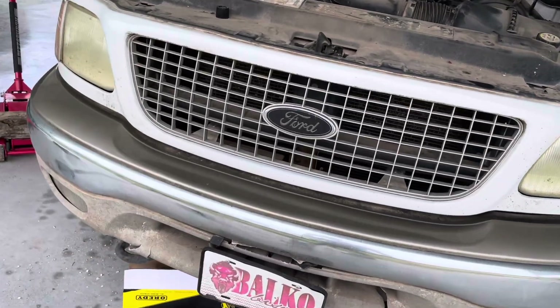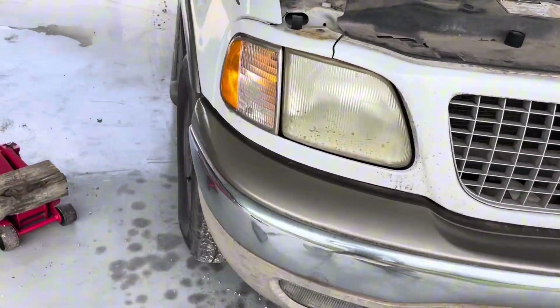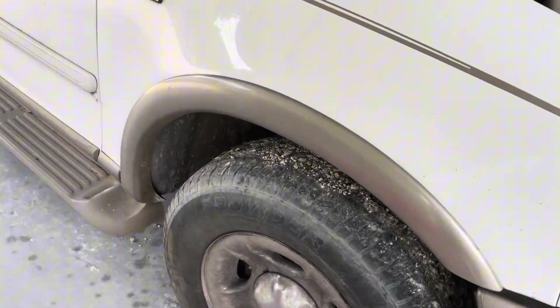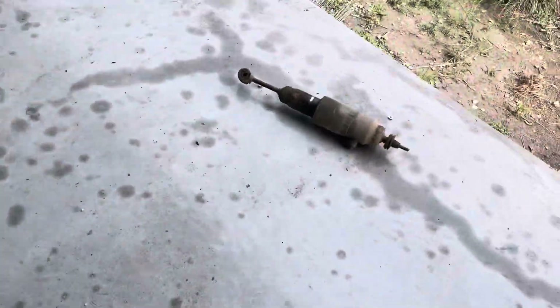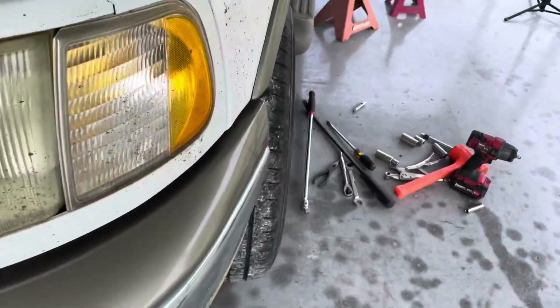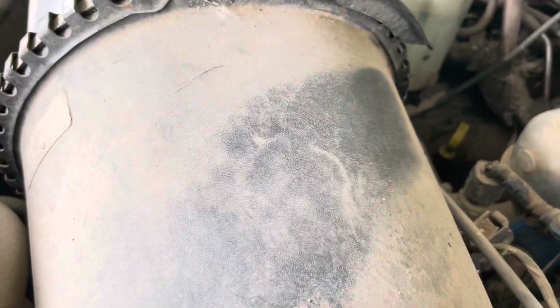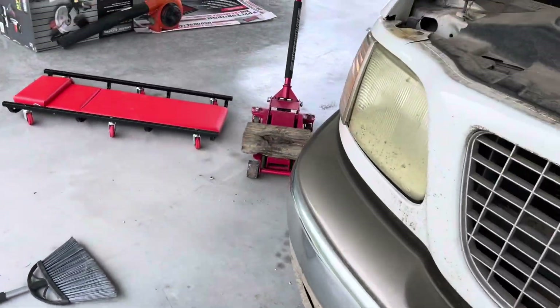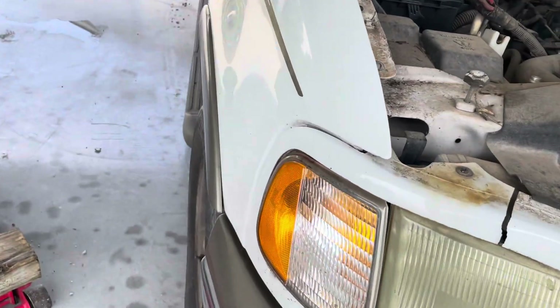How's it going everybody? Today we're back with this 2002 Ford Expedition and I'm going to show y'all how to replace the air shocks in the front. I already did this side and tried to record it but I had a lot of trouble with it, so I thought I'd better just start fresh and show y'all how to do it on this side.